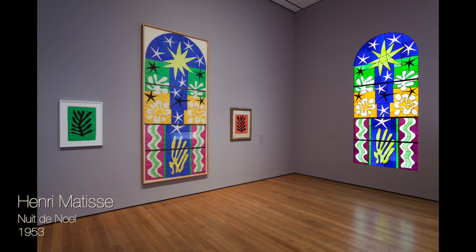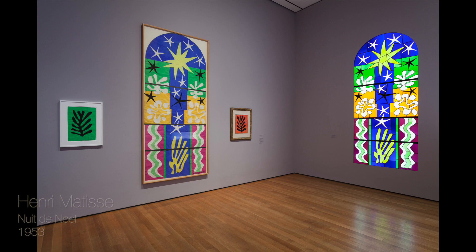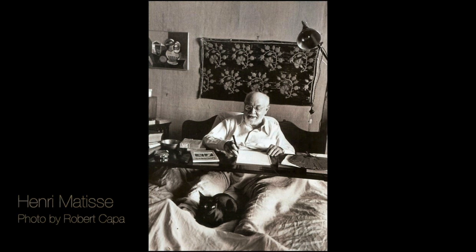This cutout was used as a model for a spectacular stained glass window. Matisse made art to the very end of his life. Even when he could only work from bed he continued to create his unique and joyful masterpieces.